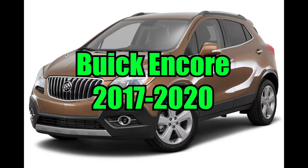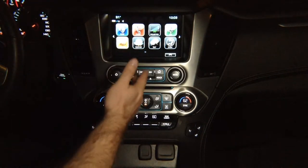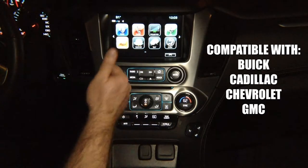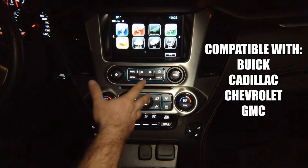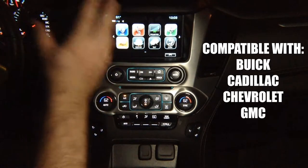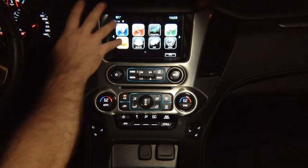This video is for the Buick Encore years 2017 to 2020. This particular demo is being shown in a GMC Yukon, however any Buick, Cadillac, Chevrolet, or GMC vehicles will also be compatible with this device. They all have identical screens. The trim panel and the surroundings may look different, but the screens are all identical, therefore this device will work in any of those vehicles.